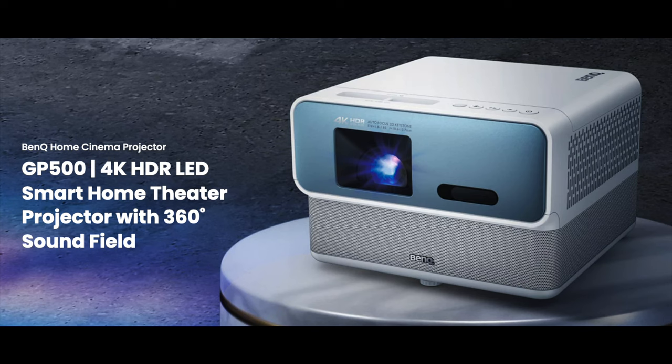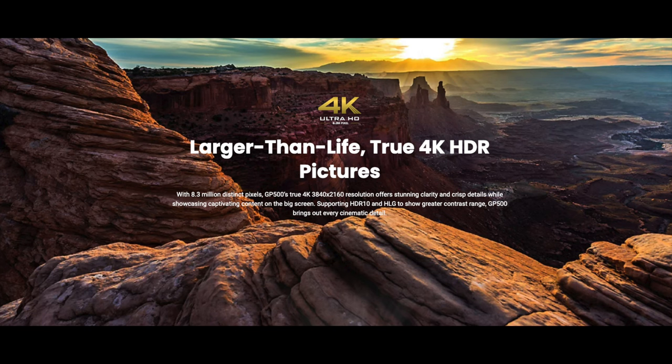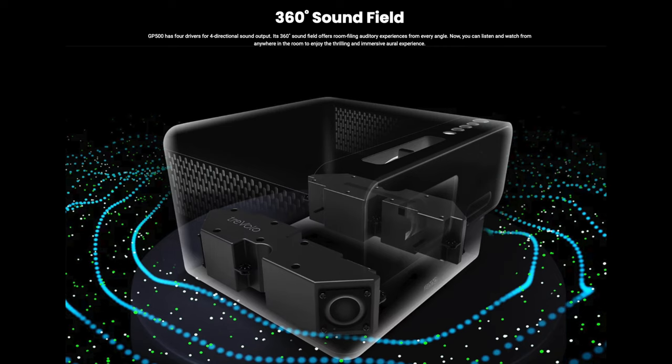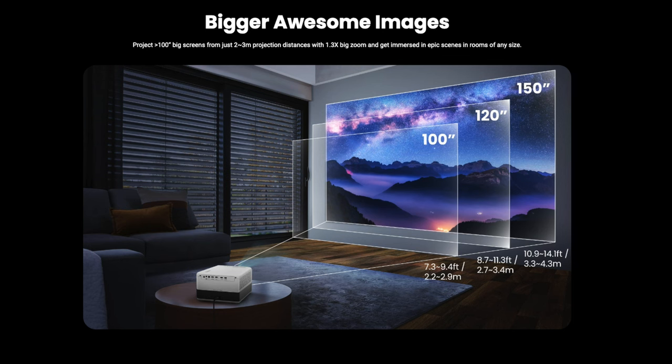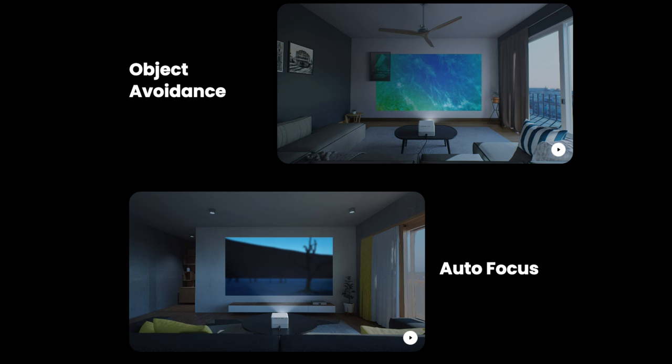The final projector that BenQ is set to announce is the GP500. The GP500 is a 4 LED smart home projector built for the tech-savvy family. It is a true 4K HDR projector with 90% DCI P3 cinematic color and Android TV. It has 360-degree sound built right into the projector. It features easy installation with autofocus, 2D keystone, screen fit, and object avoidance. I don't see anything labeling it with horizontal or vertical lens shift, however that's not too big of a deal if you're looking for a budget 4 LED projector to set on a table, bring your family around, and have a movie night.